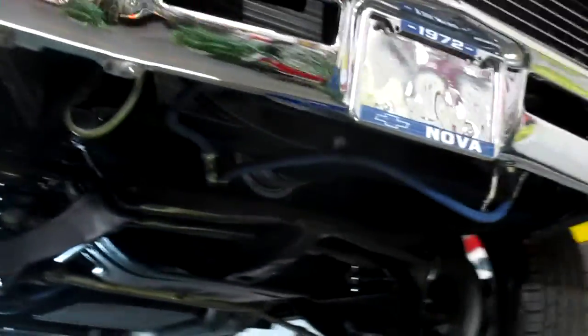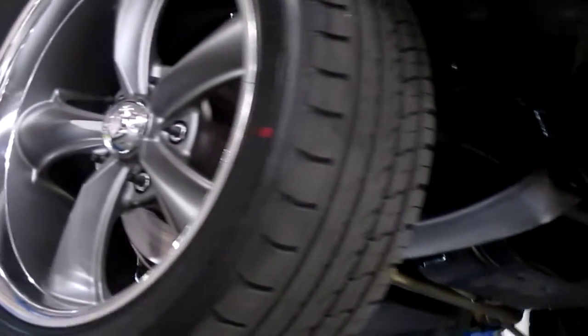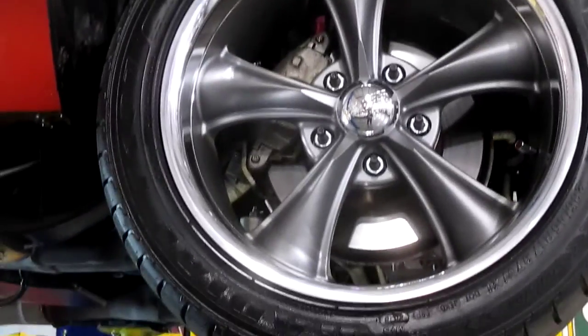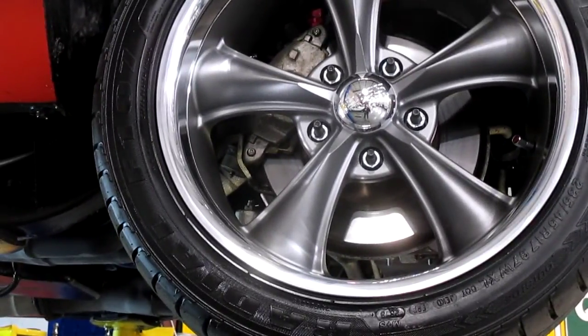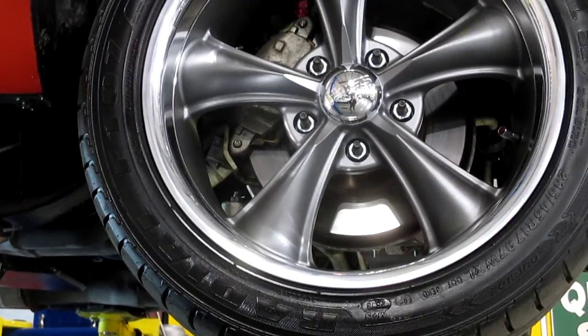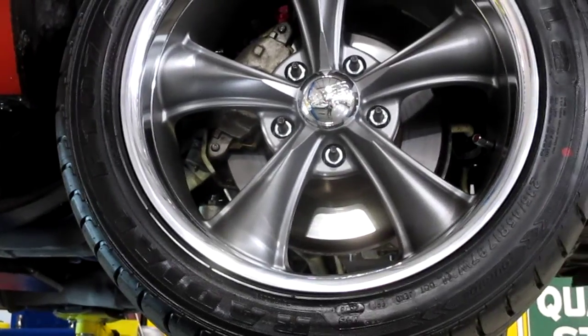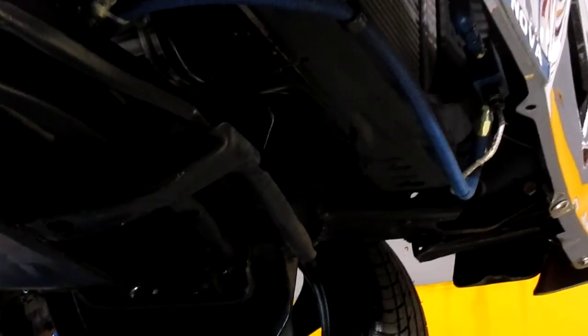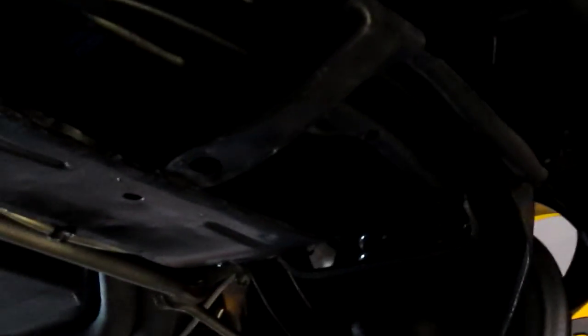We'll move over here to the wheels. It does have a set of beautiful torque thrust wheels. It has the lug studs in the rotors in this case so that you could actually drag race. You can see it does have a big rotor up front for great stopping power. It is a manual brake car but it does stop really easy with those disc brakes.